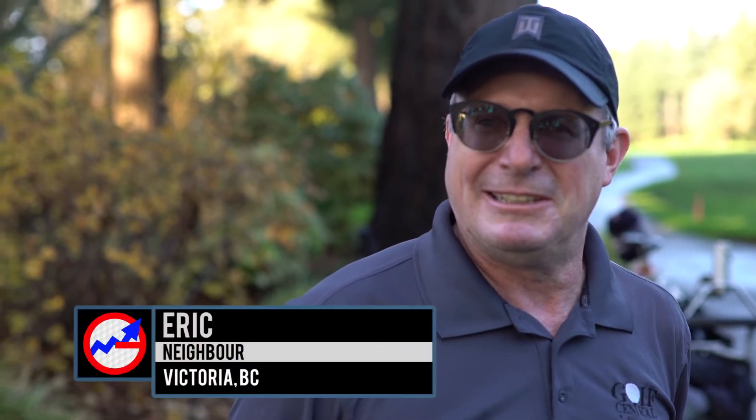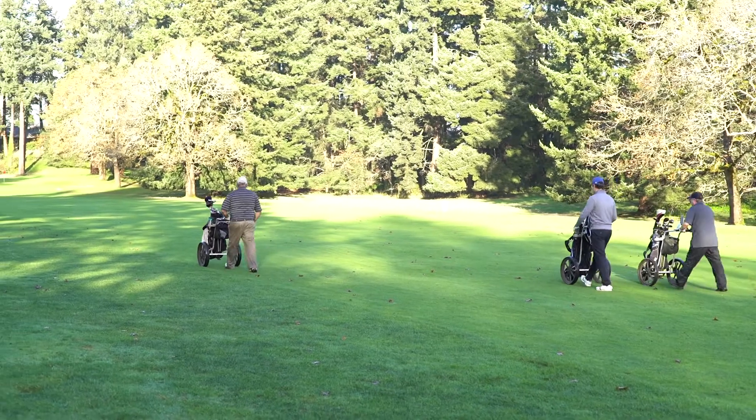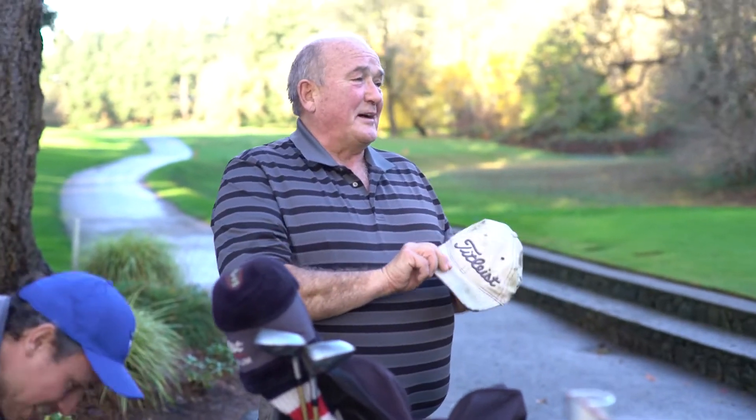This is a rule-free game — full contact. Now, this is my lucky hat.